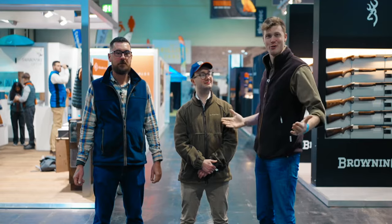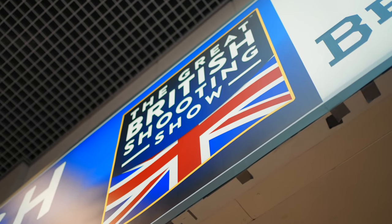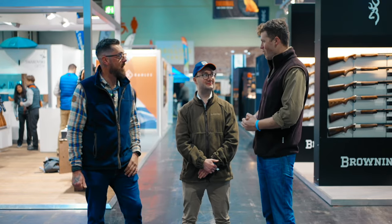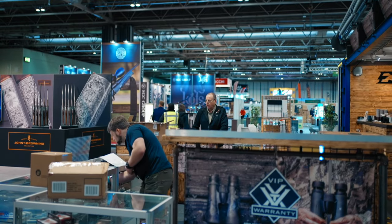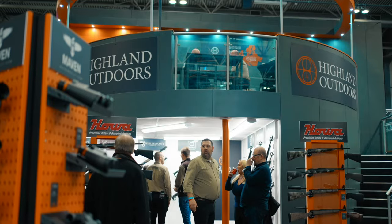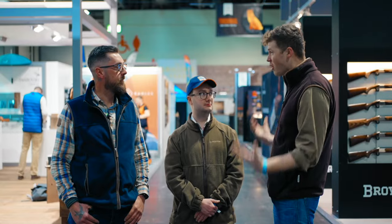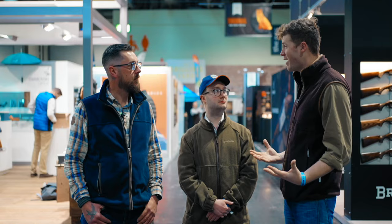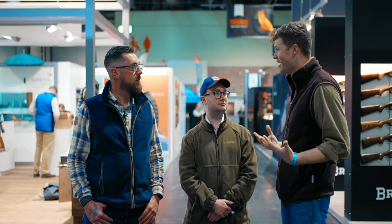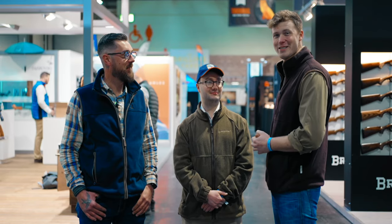Welcome to the British Shooting Show 2023 and episode six, the final episode of series one of The Gun Review. It's going to be a great show. We had a sneak round last night and some of these stands are wild — they've stepped up their game from last year. Here's the plan: we'll start on a few stands together, check out our favourite things, then go our separate ways. And don't forget the 100-pound challenge!